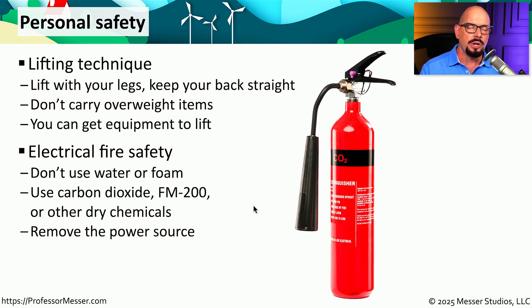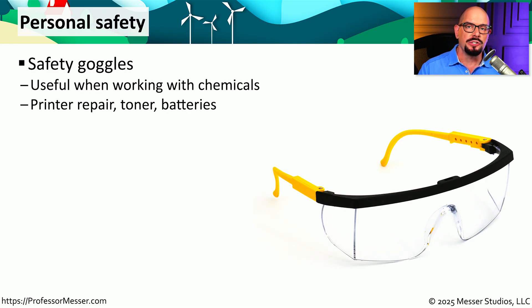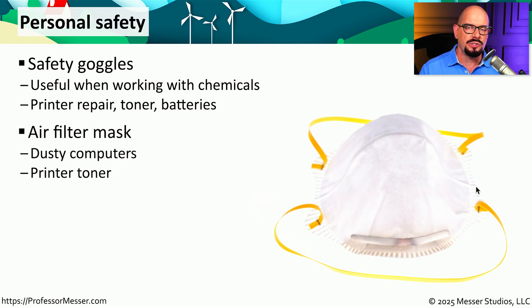If one of the devices you're working on does catch fire, one of the things you want to do very quickly is remove it from any power source. Another good best practice is to always wear safety goggles if you're working with chemicals or anything else that could splash on you. If you're working inside a printer with toner, or working with chemicals associated with batteries, it's always a good idea to have on a pair of safety goggles. It's also very easy for dust or toner to get into the air, so if you're working on a printer, you might want to wear an air filter mask to prevent breathing in any of that toner.